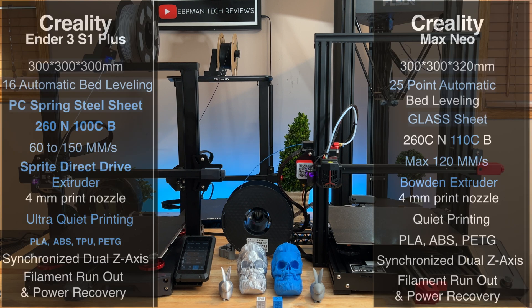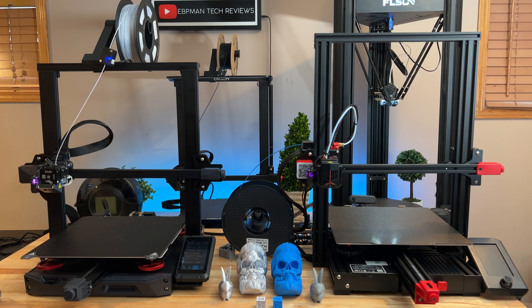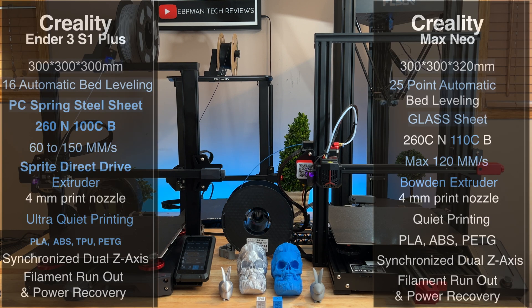Something that really caught me off guard is how different these two are inside. The Max Neo on this side is 300 by 300 by 320 millimeters, so it has more height to it — great if you're looking for taller prints. The print beds for the most part are the same, with some slight differences.